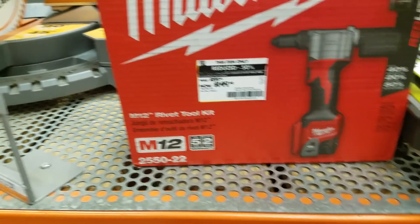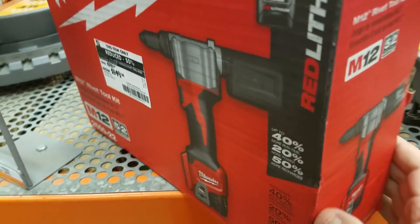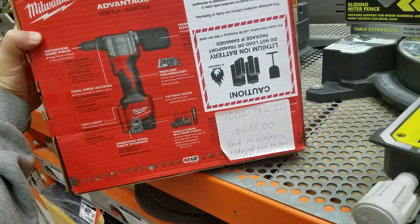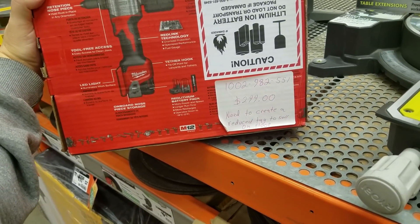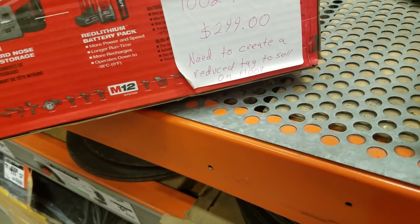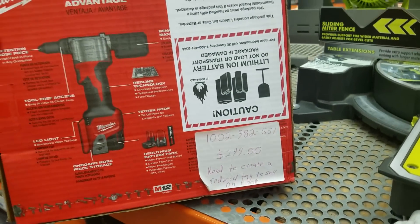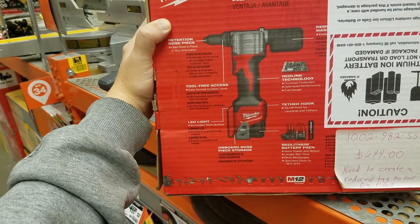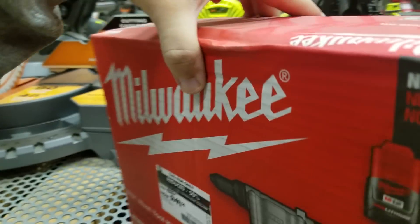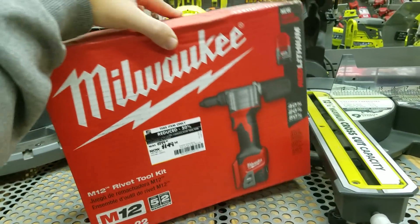It says this item is reduced 50 percent — cordless rivet tool, 'mod not in system.' I'm not sure what that quite means, I'll have to ask. The original price was $299 and it says 'need to create a reduced tag to sell on floor.' I'm not going to buy it because I have absolutely no need for it.